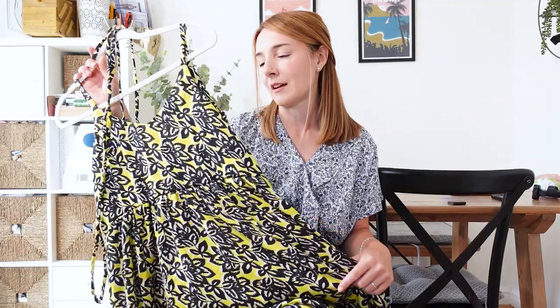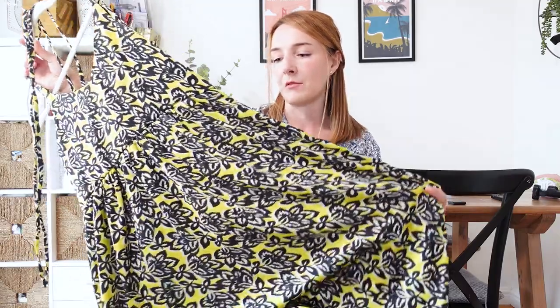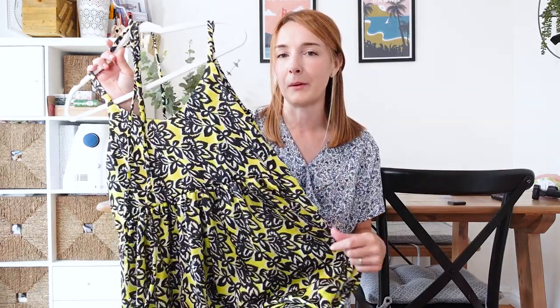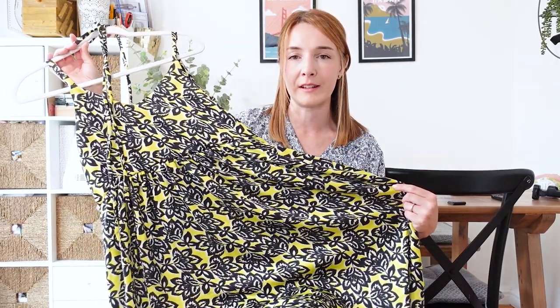There are loads of ways to hack the Ogden Cami into a dress. You can lengthen it into a slip dress, make a long tiered maxi skirt — which Kath from Made by Kath Craft has done — or make a short baby doll style dress. I'm really pleased with my version. I love the length; it can be dressed up or dressed down, and you could even wear a t-shirt underneath it.